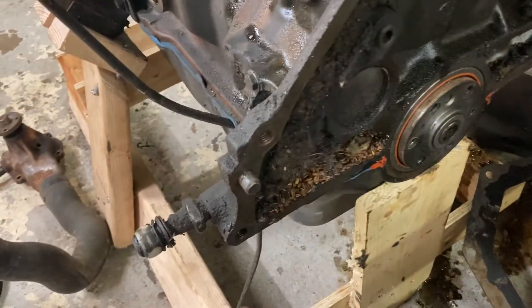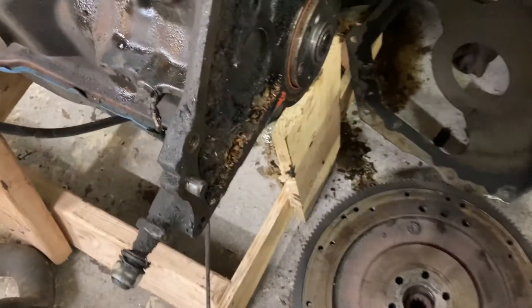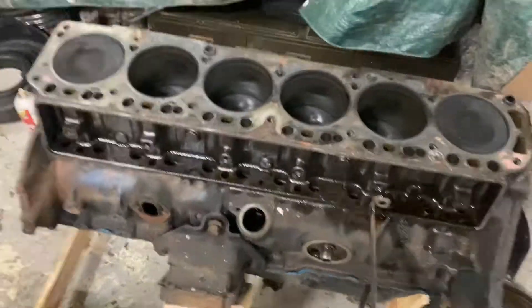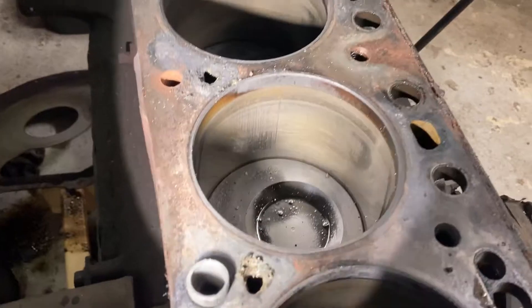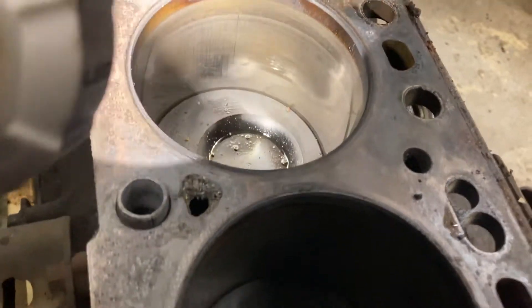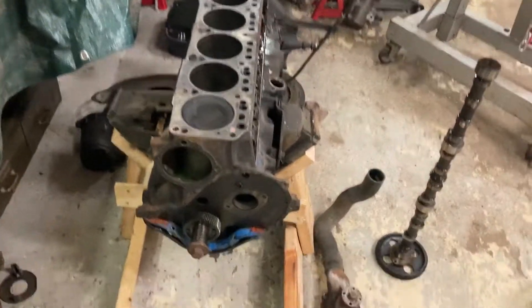I found there's a mouse house in the back of the block. Look at all those seeds. I'm assuming one or two mice met their death on the flywheel. The cylinders look good — they're still cross-hatching in most of them. Even number one and number six look like that, so I don't know what the problem was with all the blow-by, but it was there.